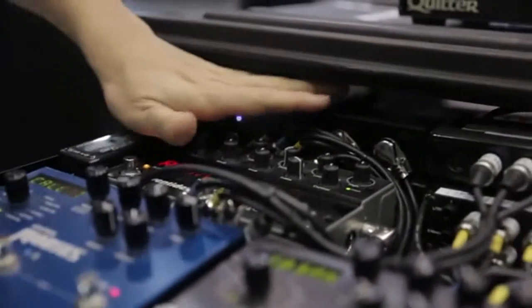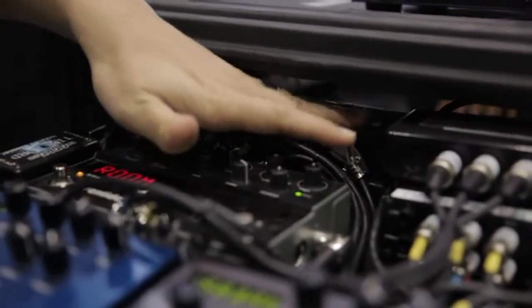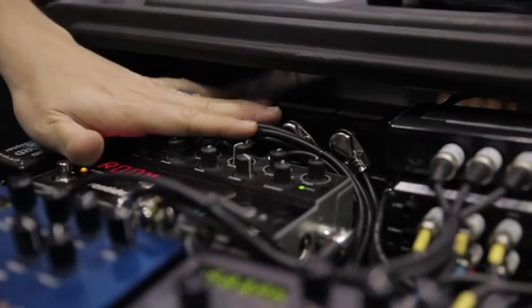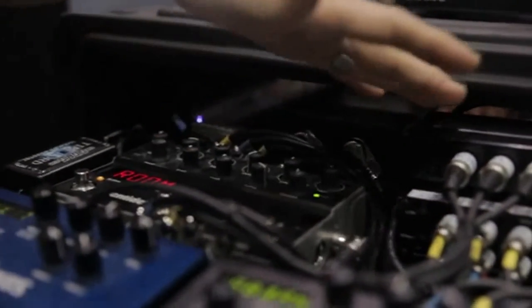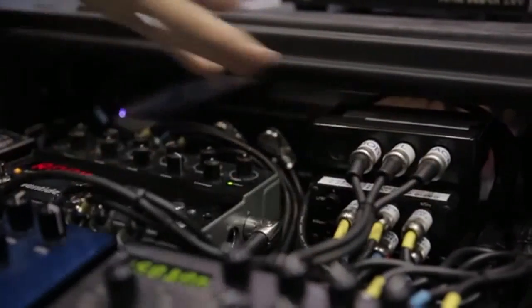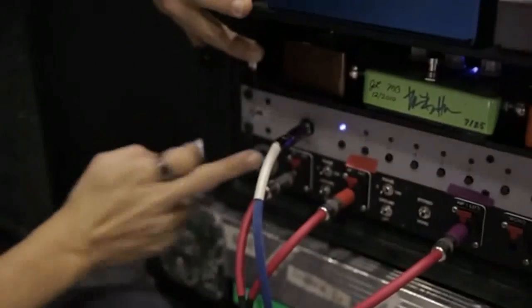This is my buffered split — it's called a Tone Saver, also by the RJM company. One side goes back into the interface that sends all my signal into the effects. The other side is a buffered split, which is a dry output, and that goes straight to the interface.